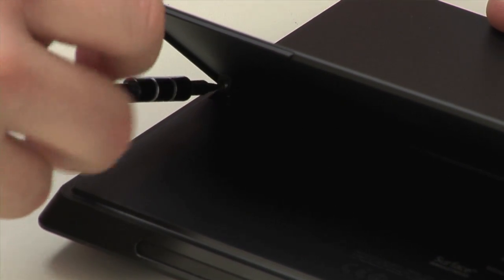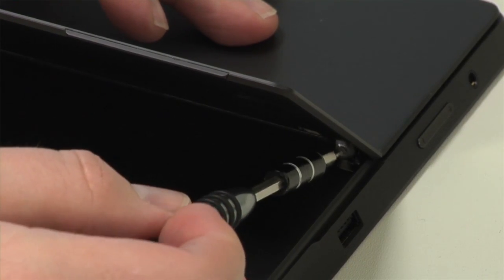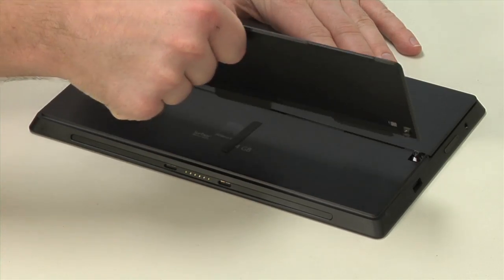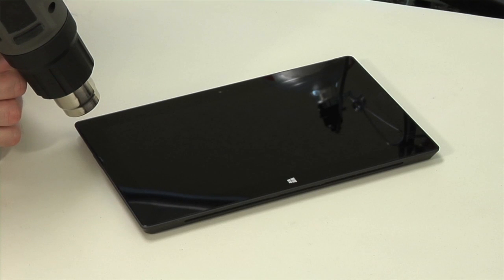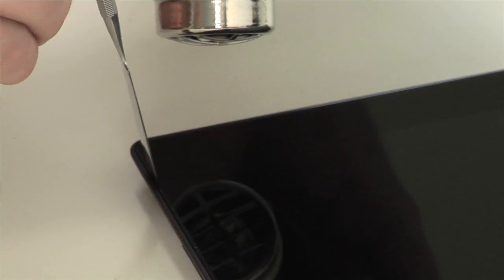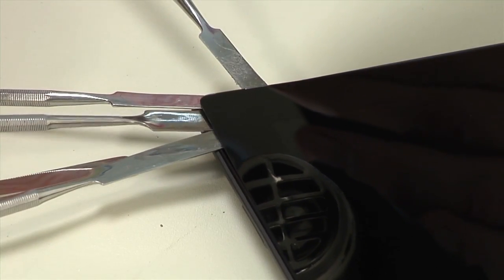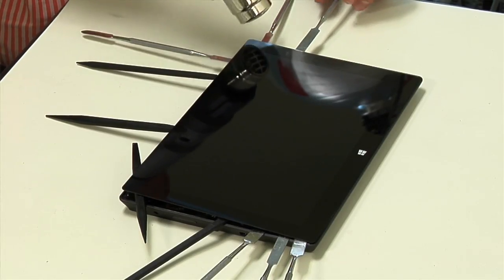As with the RT, the first step in cracking open the Surface Pro is removing the kickstand. But unlike the RT, the Pro has no external screws. To get inside this tablet, we'll need to break out the heat gun. As several ribbon cables run along the lower edge, we'll need to start at the panel's upper left corner and work our way around.